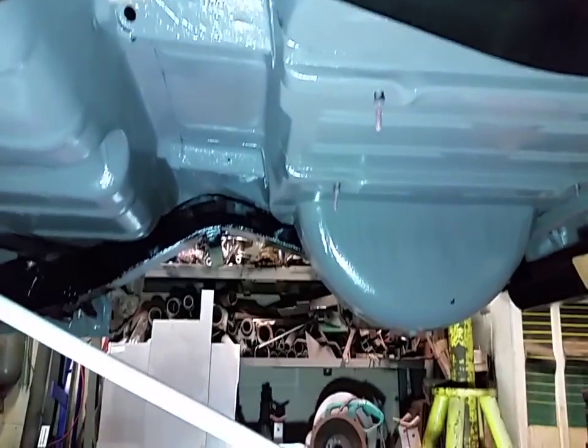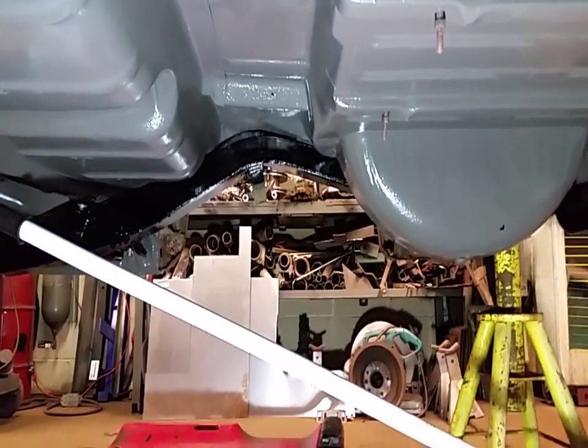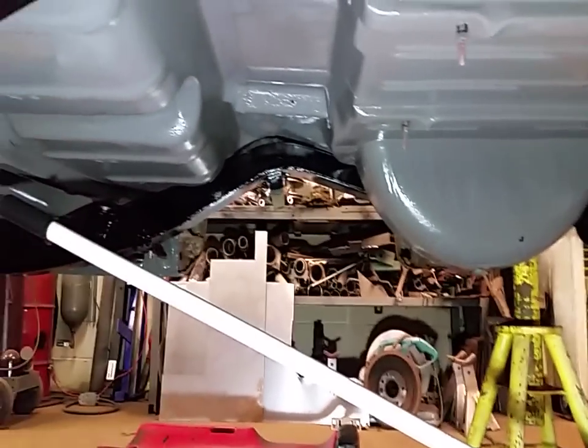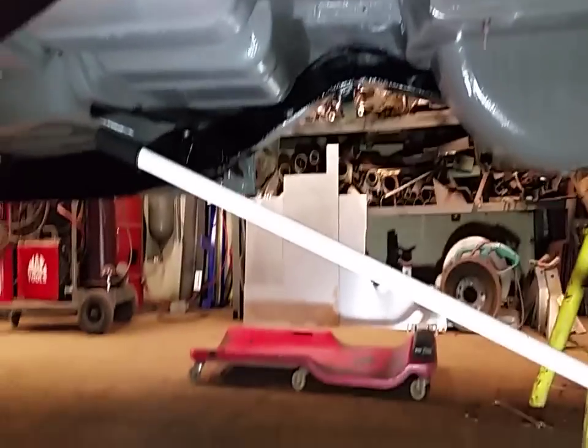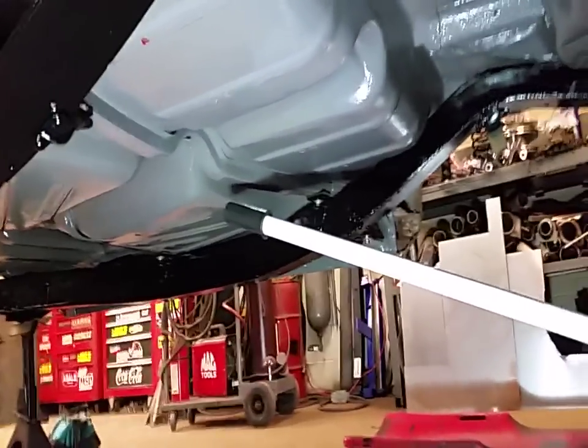Look at that — the bottom of the car is painted gray, the frame is painted gloss black, and the frame's bolted back on. Turned out pretty good, I'm happy. That's all that matters, right?